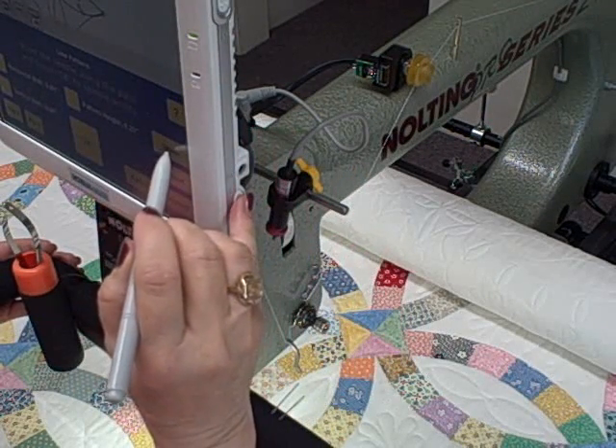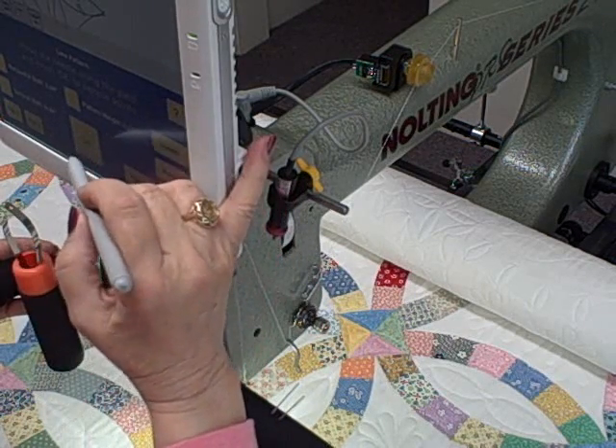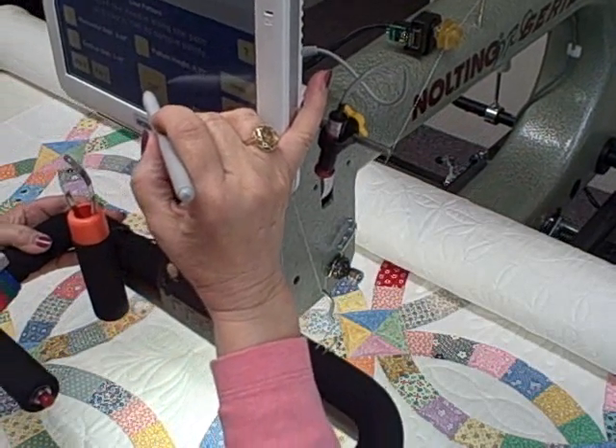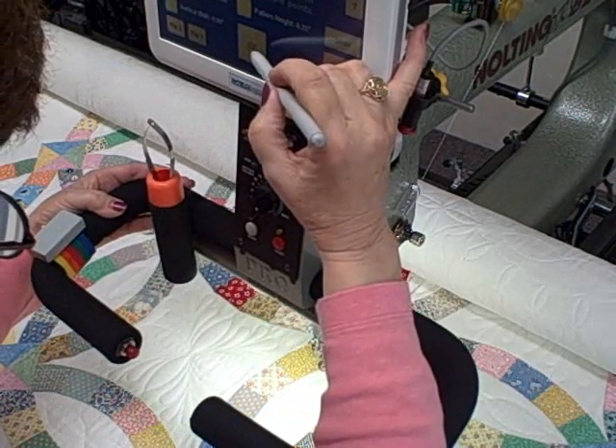That arc was going the wrong way, so I need undo. Flip Y. OK again. Now I'm set up. Don't have to be precise here — remember we have snaps that we jump into.